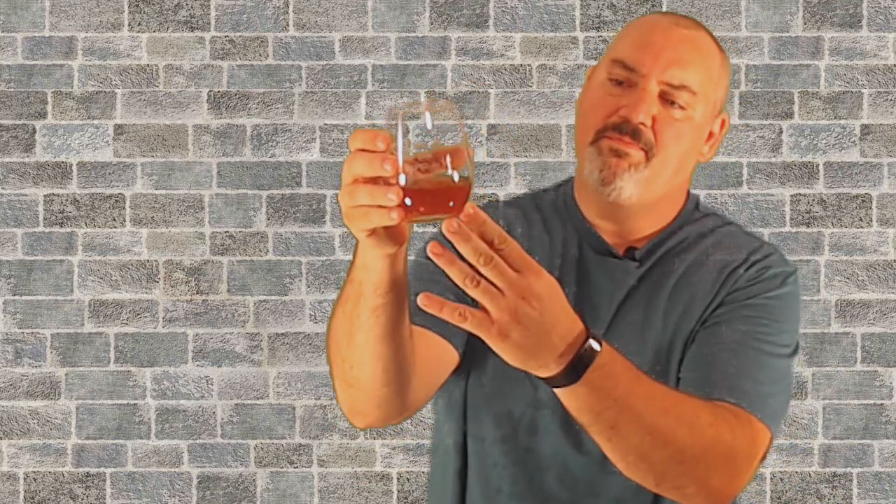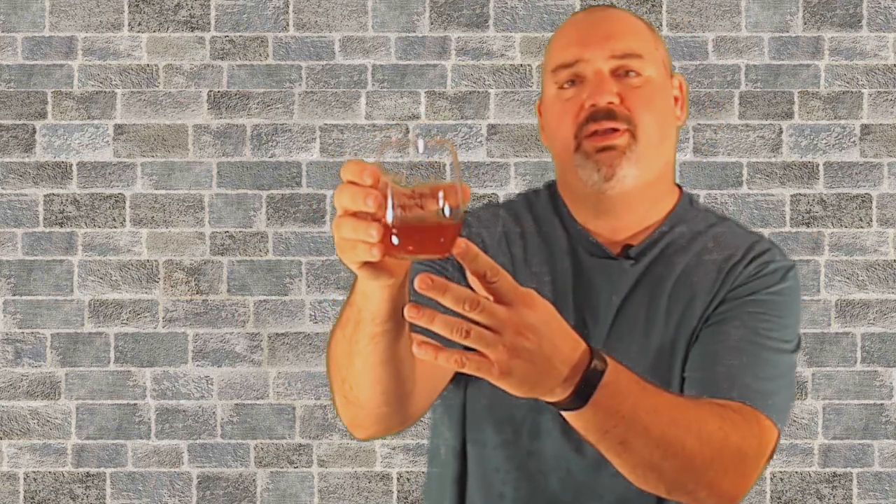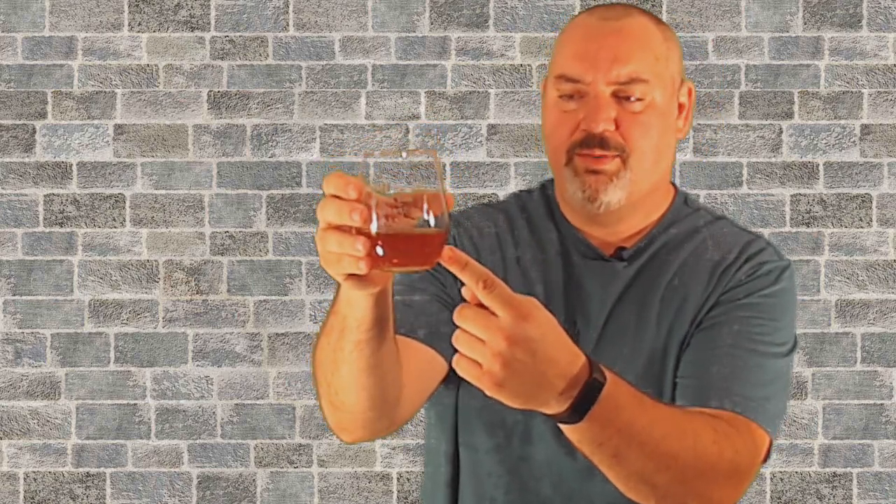This is a mixture of a scuppernong and a muscadine grapes wine I made last fall. It's just now getting ready. This is a weird wine.